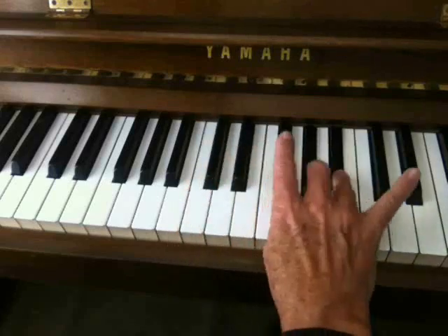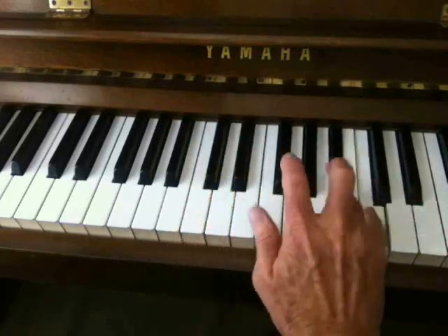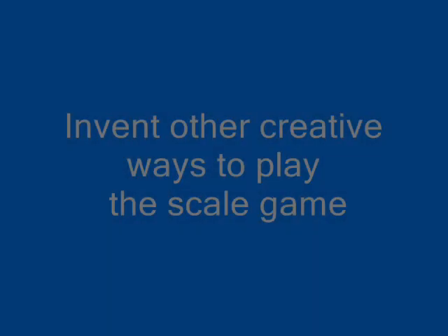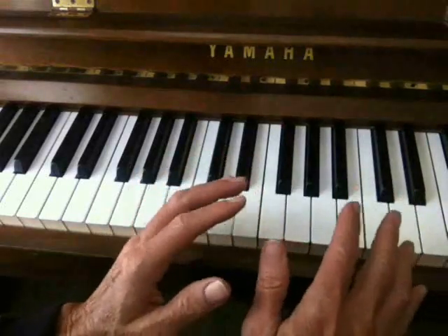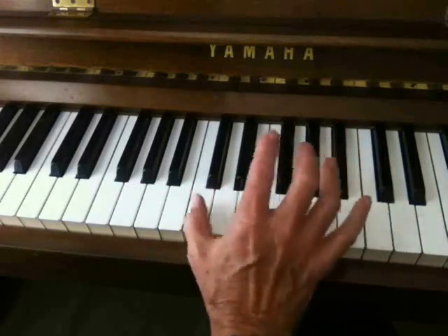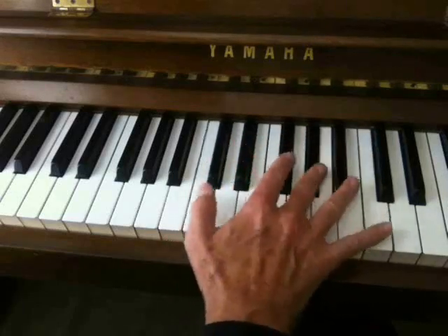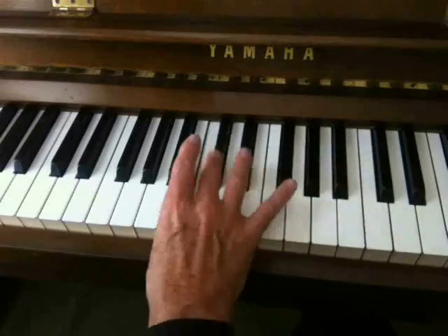Starting with D-flat. I'll go to E-flat. F. A-flat. B-flat. You can make up all sorts of creative ways to challenge yourself to get through these different scales. You could do something like this — I'll take D-flat first, come down with my top finger but let my thumb rock every time. That's D-flat. E-flat, same way. F. A-flat. And B-flat.